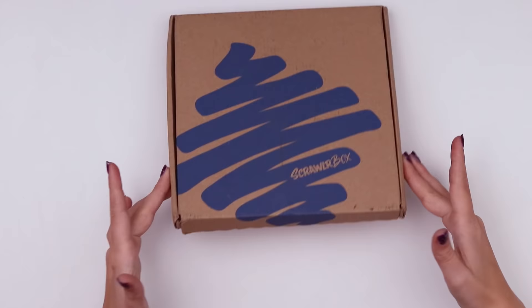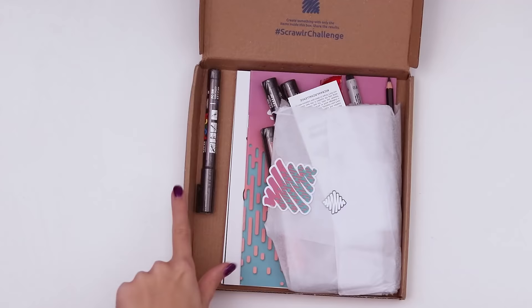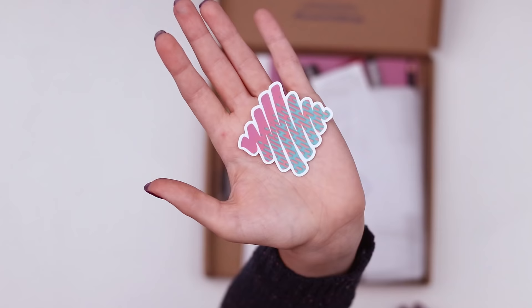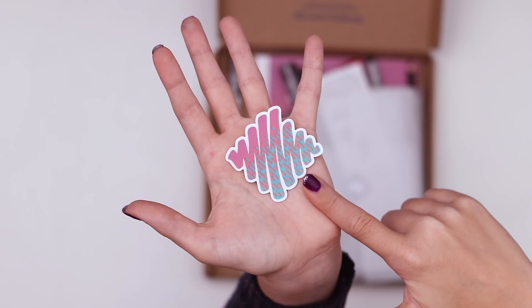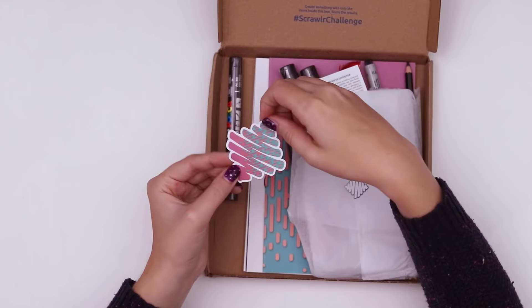Welcome back to the channel. Today we're going to be digging into the ScrawlrBox. It's the Aposca pen and I'm excited. Here is this month's ScrawlrBox sticker. It's a pink to turquoise or green, with a fun texture in between, like a screen tone texture, which is really cool.